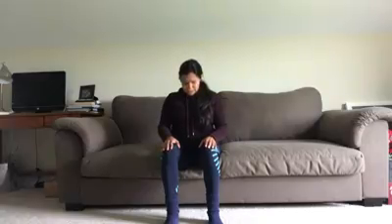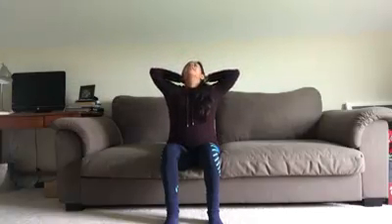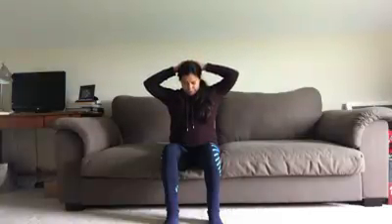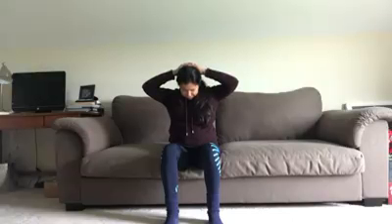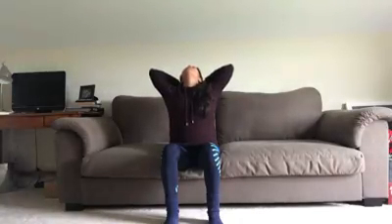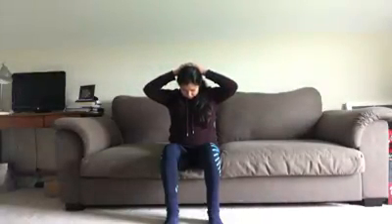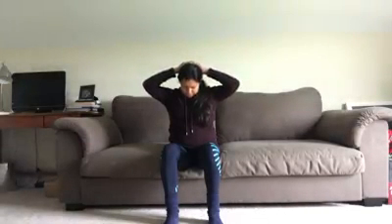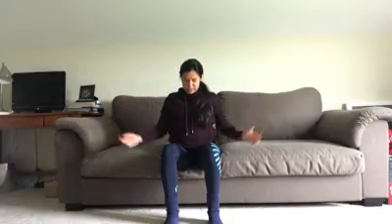One more breath. On our inhale, we're just going to tilt the chin up. And on the exhale, tuck the chin to the chest. You can keep your hands on your knees, or you can bring them behind to support the head as you tilt the chin up. And then you can press a little more to stretch the back of the neck as you bring the chin to the chest. Inhale, open. Exhale, close. Slowly release, come back to center.